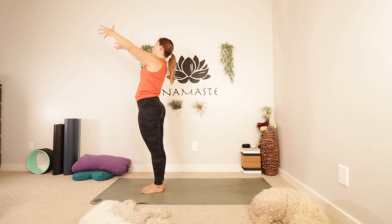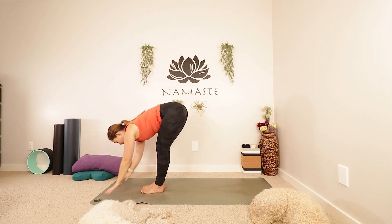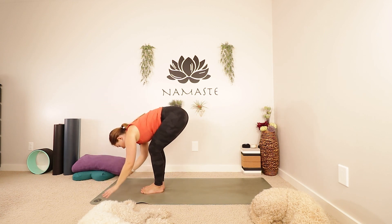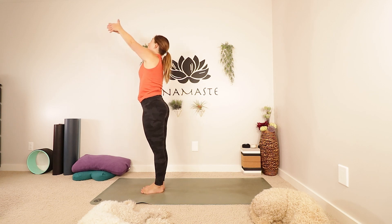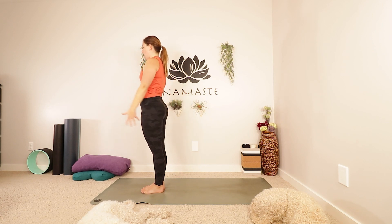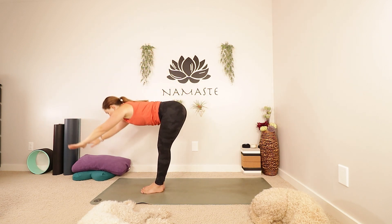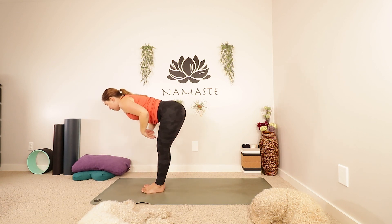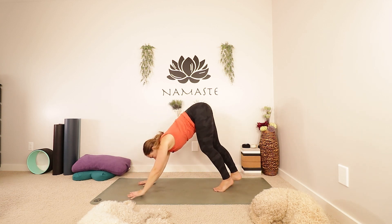Big inhale, reaching up again. Exhale, folding forwards. Inhale for your half lift. Exhale as you fold. Inhale, let's come all the way up. Reaching up, maybe looking up. Exhale, lower your hands in front of your heart, down to your sides. Take a big inhale, reach up one more time. Exhale, fold. Inhale, half lift. Exhale, folding. Planting your hands, we're going to step both of our feet back into downward facing dog.